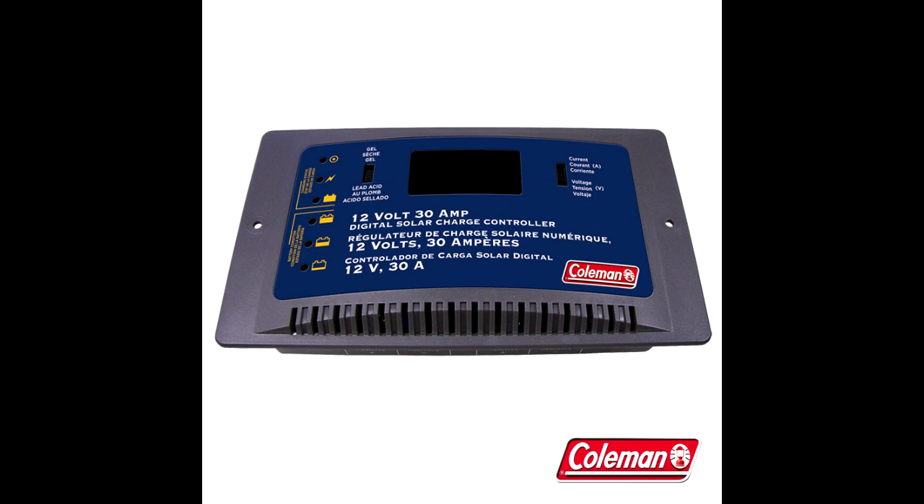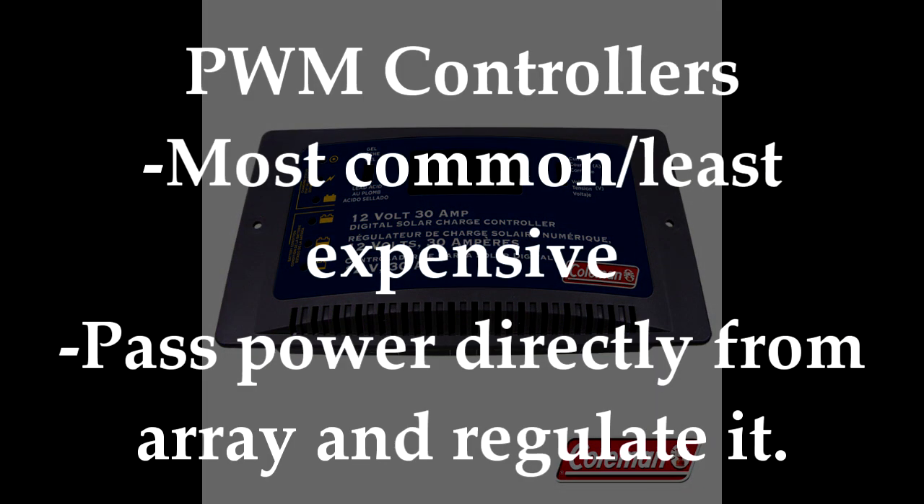And lastly, your charge controller. A charge controller regulates the amount of power being sent to the battery bank. There are a number of different types available. Most common today are PWM or pulse width modulation controllers, and MPPT or maximum power point tracker controllers. PWM have been the most common, are the least expensive, and work well for small systems like ours. PWM chargers send a variable amount of charge to the batteries depending on how much charge the batteries need, instead of old switch style chargers that simply turn the voltage on or off.